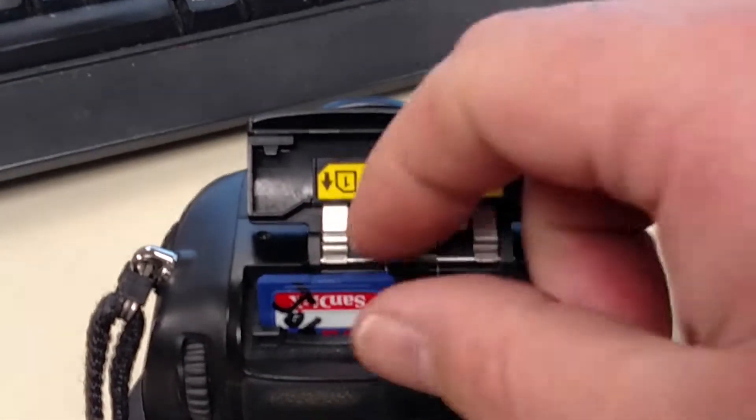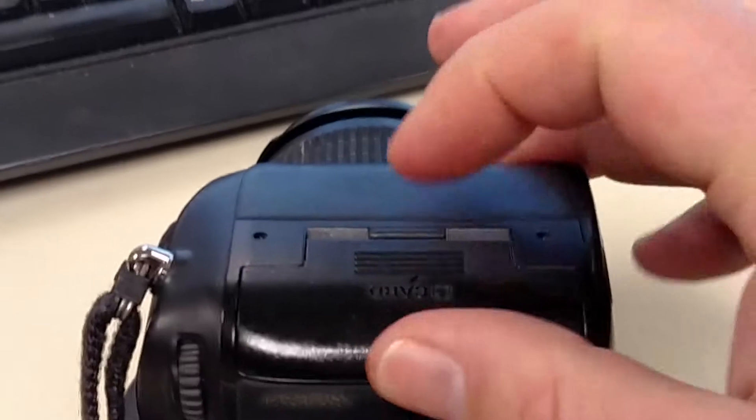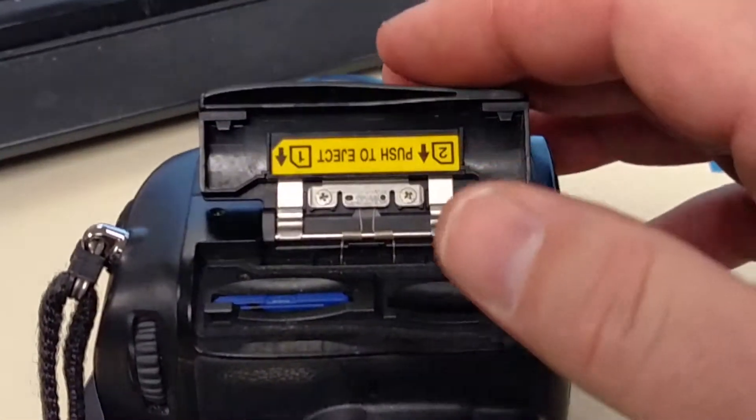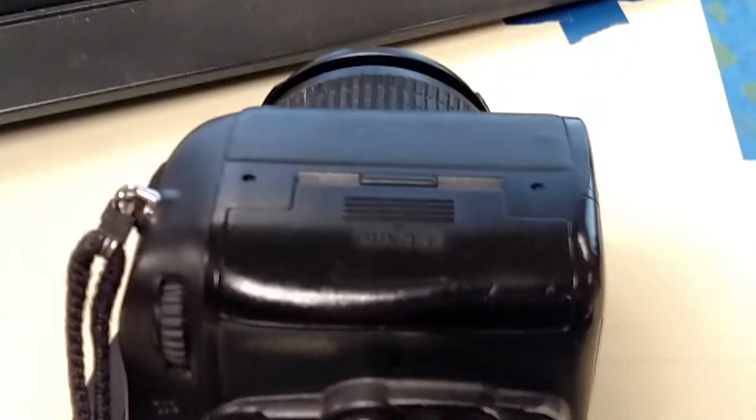When you're ready to take it out, you just push and it comes out, and you pull it out. Make sure as soon as you put it in or take it out that you close this door — you don't want to leave it hanging open. Something bangs on that and it's going to knock it right off, and we don't want that. So close the door and you're good to go. That is how you put the memory card in.